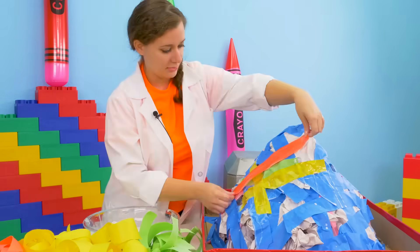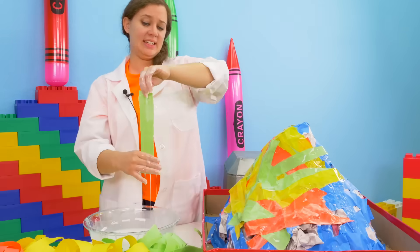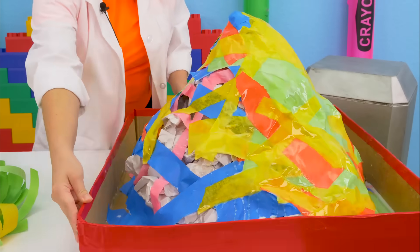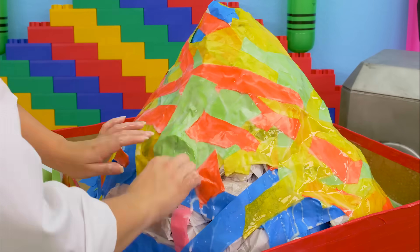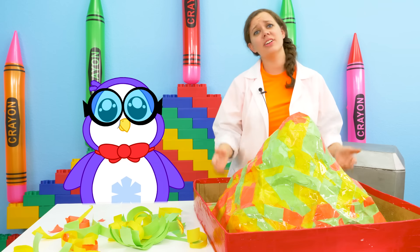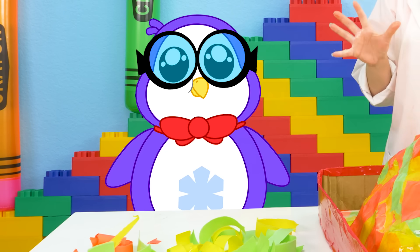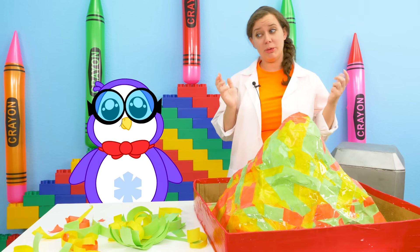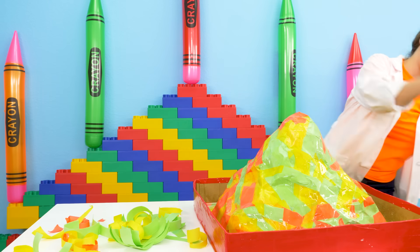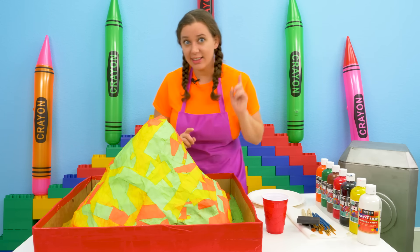Slimy! Now the hardest part — we have to wait for this to dry. The volcano will take a while to dry. Let's go wash our hands. I'm very sticky. We'll meet back here later. I'm gonna go gather more research. One day later...